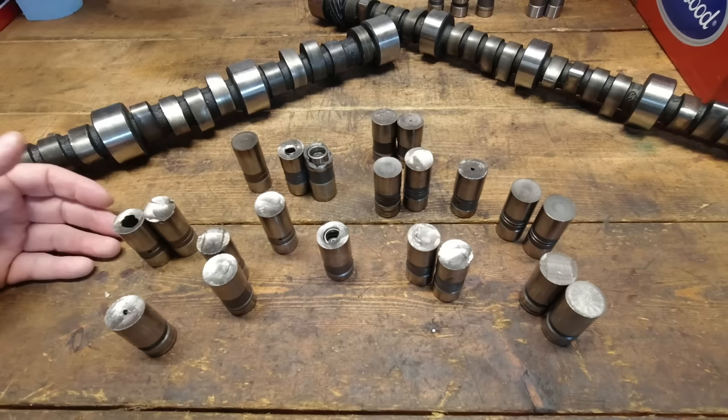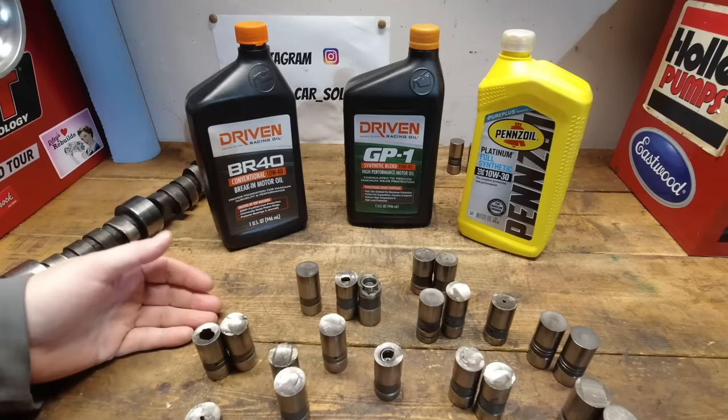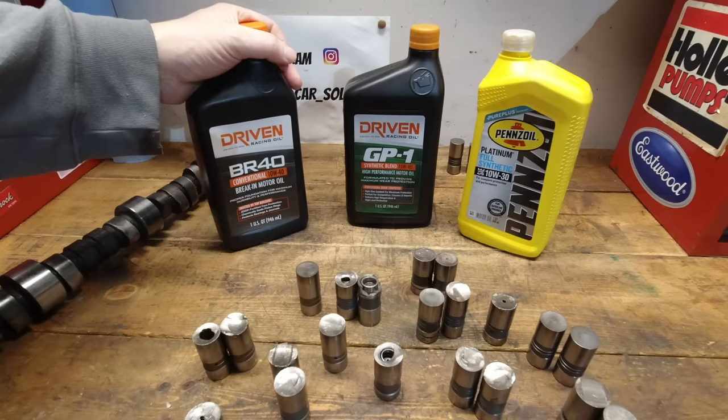If you're a regular guy or girl who's already got a flat tappet cam and you're getting ready to fire it up and break it in, let's talk about how you can save it. First, let's talk about the break-in process — and more specifically, oil. Here's where we run into our first major problem.